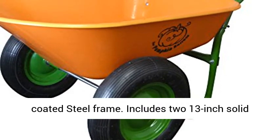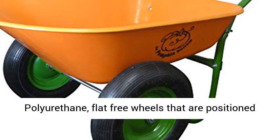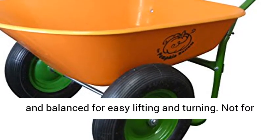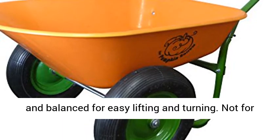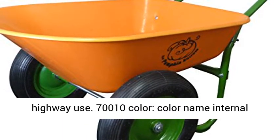Includes two 13-inch solid polyurethane flat-free wheels that are positioned and balanced for easy lifting and turning. Not for highway use. Color name: internal, with internal design on sidewall of tray.